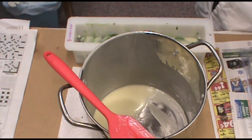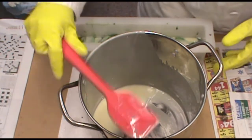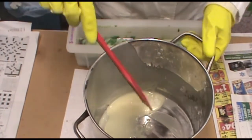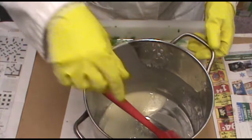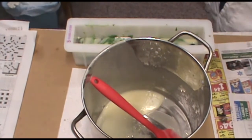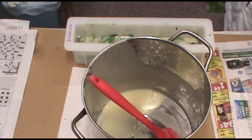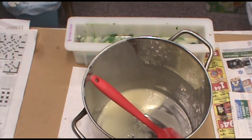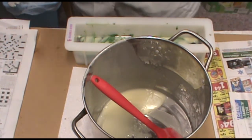So I'm going to spray that real quick, and then I'm just waiting for this to sort of harden up a little bit — it's still very fluid. So I'm just waiting for it to get a little bit harder. Then I'll cover all these and I'll show you how I cover them.